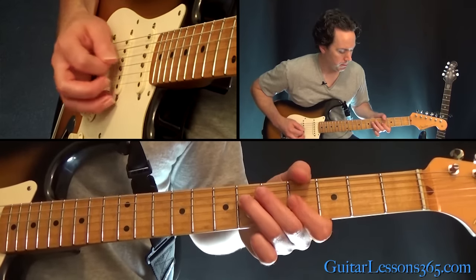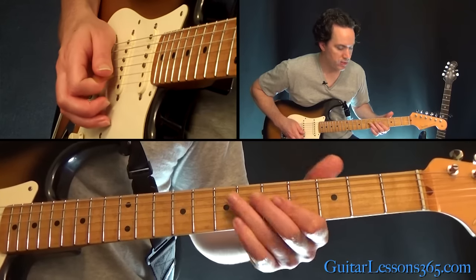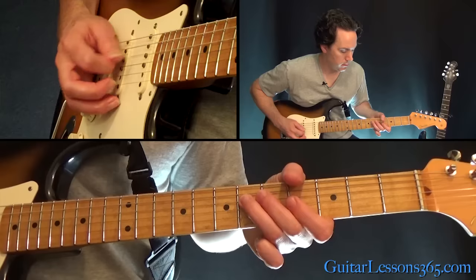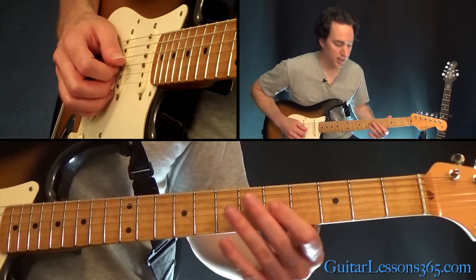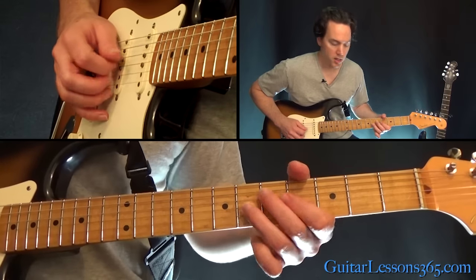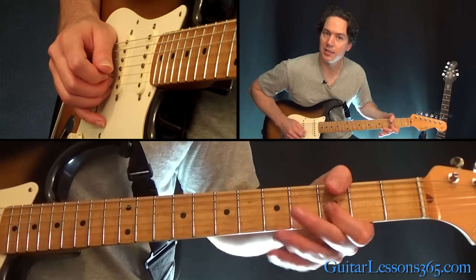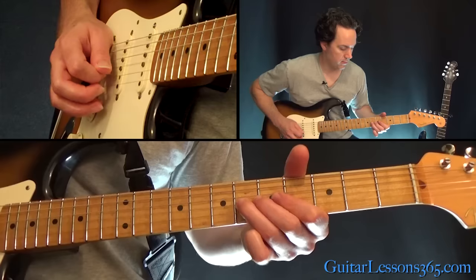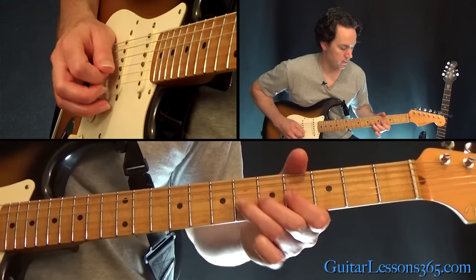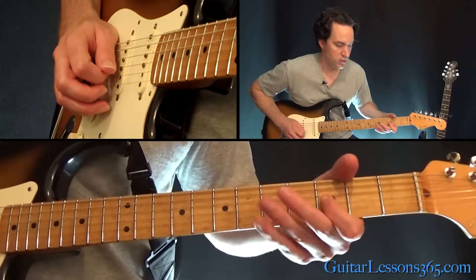Real slow, start repeating. The second time through, instead of continuing the same way, you're gonna pick the four, then pick it again and slide down to the third fret. So all together, just repeat.